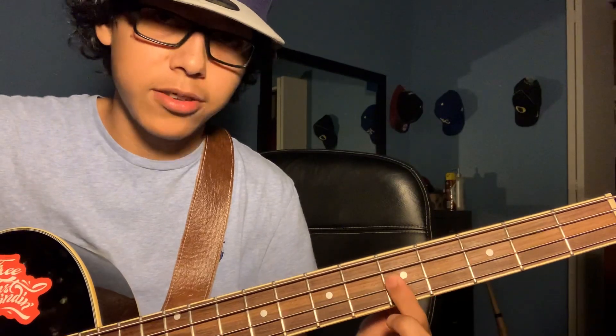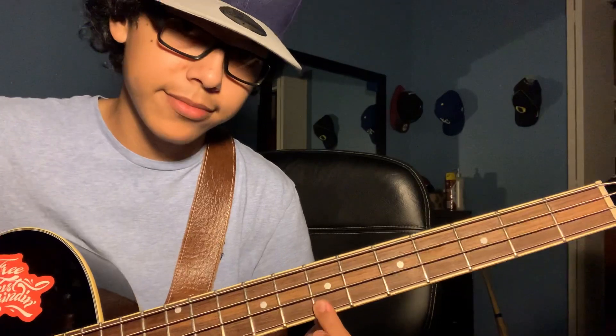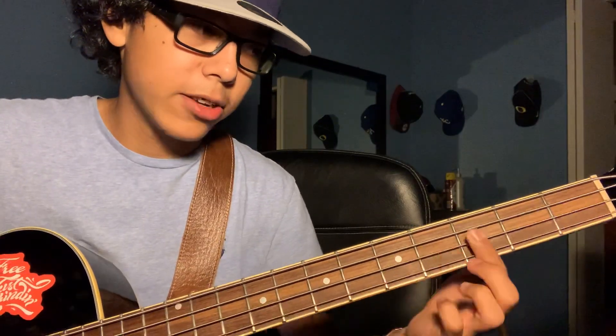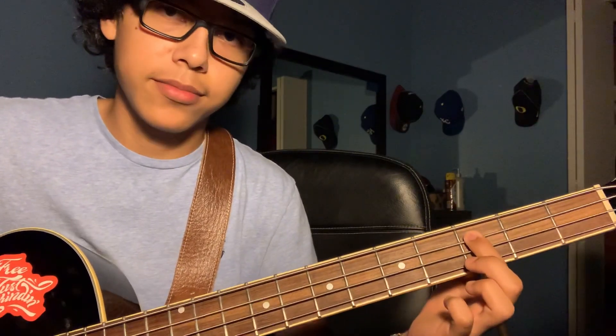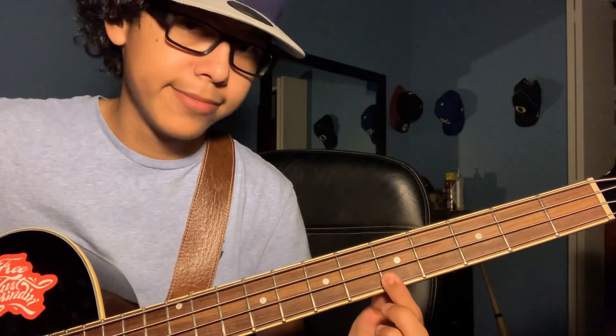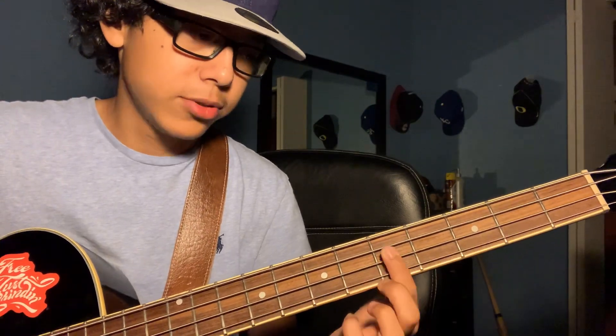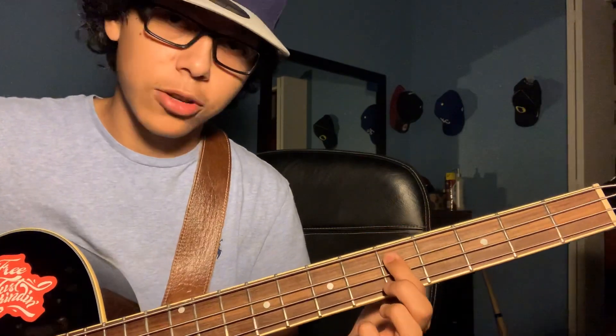So it starts in sol, and you can play sol right here too. Then the second tone goes to re — you can play re right here too. And then it goes to do, you can play do right here too. And then it goes back to re.